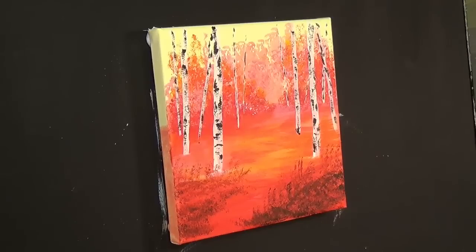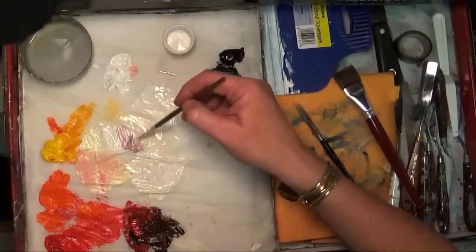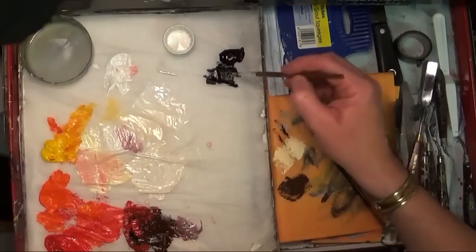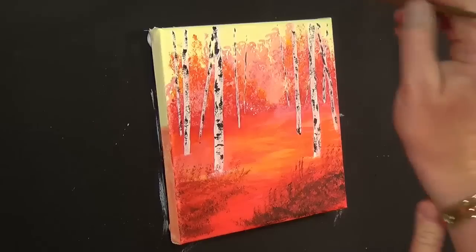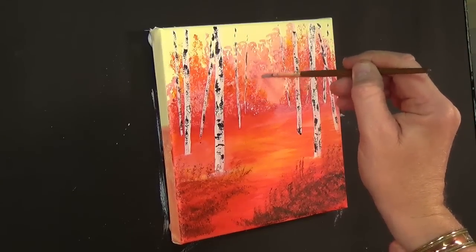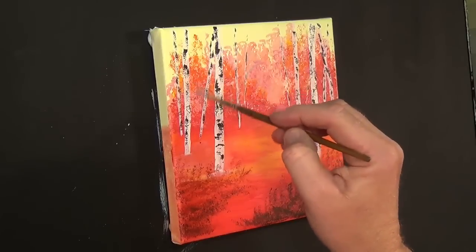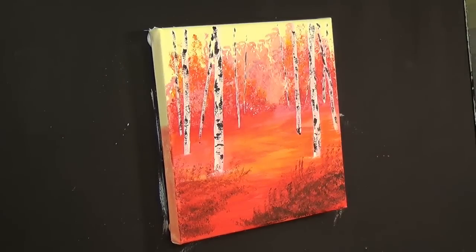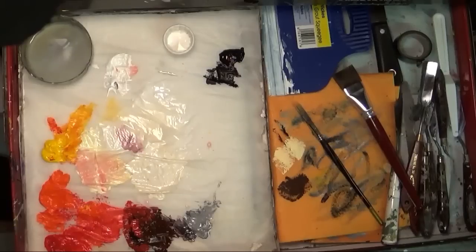We've got some trees in place now. I'm going to wash this brush and get into some white paint. I want that dark colour — mix a bit more black with it, I want grey. I'm just going to put a couple of lines here and there to look like distant trees. Going back into a bit of neat red, just putting a little bit of colour in, dragging a couple of lines across.